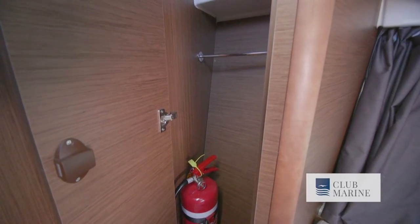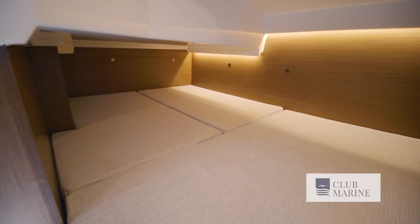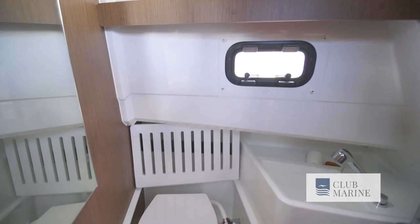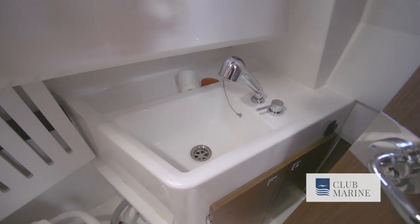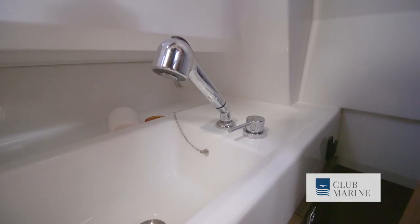You can take the kids or the friends away as well, because under here we've got a transverse bunk which is double bed size. Opposite the entrance to the transverse bunk, you've got this cute little bathroom. It is quite small, but how much room do you really need? It's got the vanity, it's got the toilet, and it's got a shower.